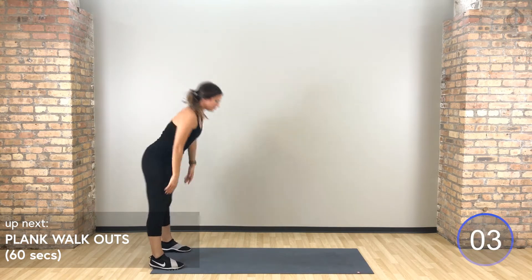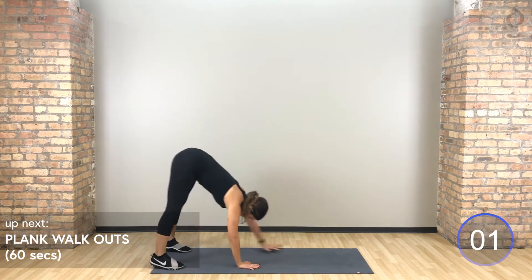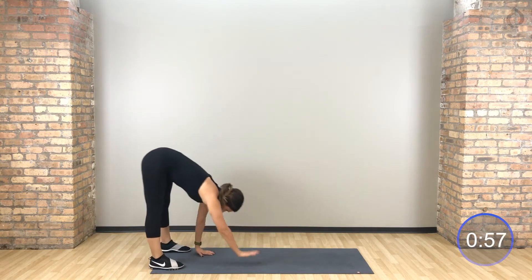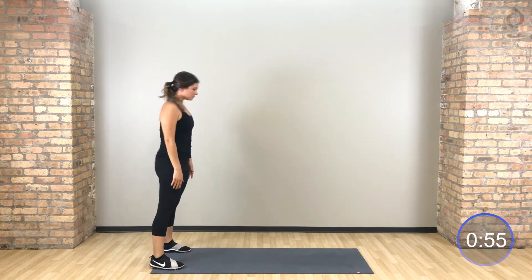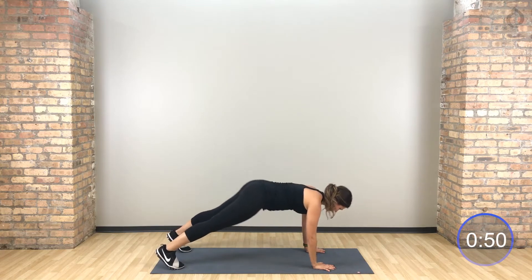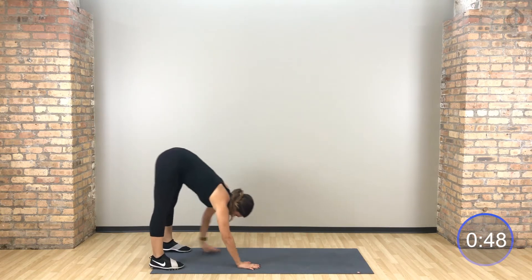Starting with that warm up: walk out to your plank, inchworm out, inchworm right back in, stand up. Try to keep those legs nice and long, back of your legs stay straight, trying not to bend into the knees too much. Walk it out, walk it in.